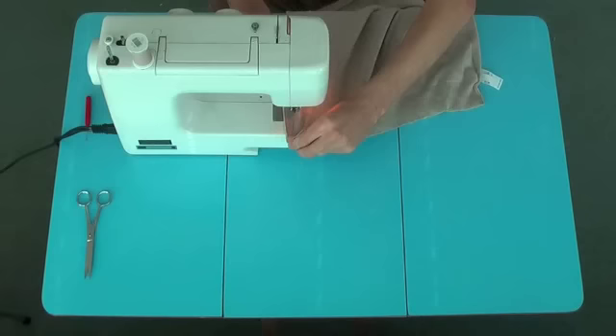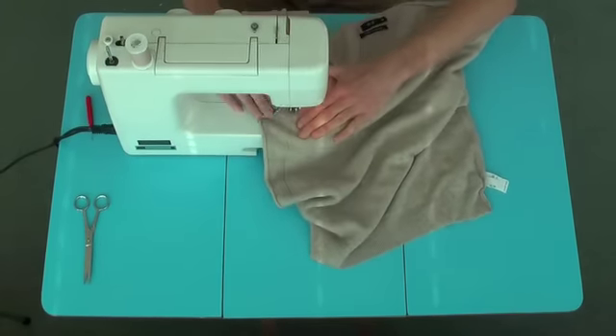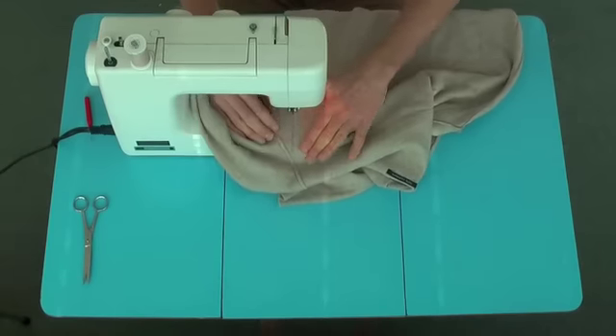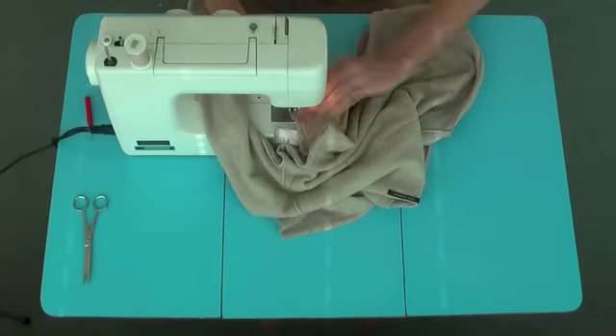With a sewing machine, sew over the pencil lines using a short straight stitch. But make sure you only sew three sides — leave the bottom of the jumper open. That's where the zip's going to go.